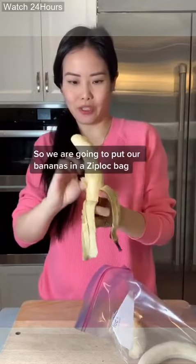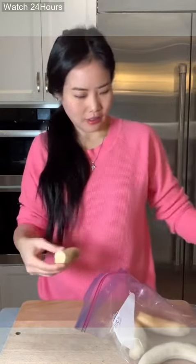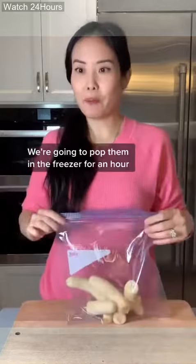So we are going to put our bananas in a Ziploc bag, and then we're gonna pop them in the freezer for an hour.